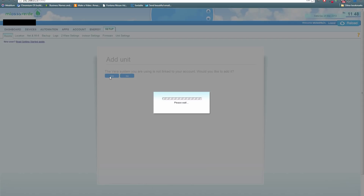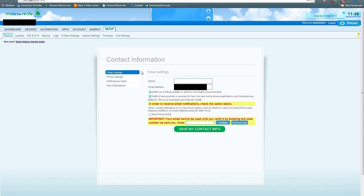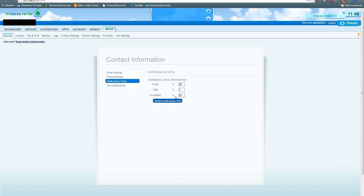Click yes to add the unit — this can take several minutes. Once done, it will prompt you to enter your contact information. I highly encourage you to set this up now. You will need to verify a few things to assure your VeraLite is registered to you. Phone settings is important, especially if you want to receive text notifications — for example, if somebody opens a door and you want to get notified. You can ignore notification limits and test notifications for now, but you are pretty much done.